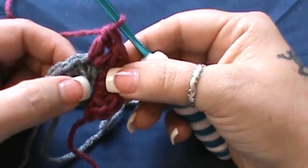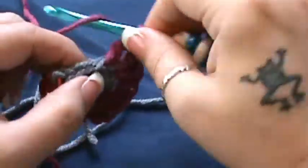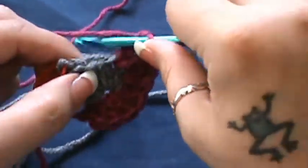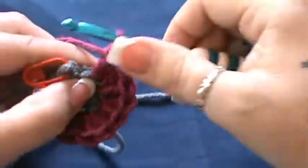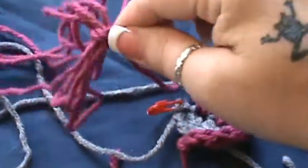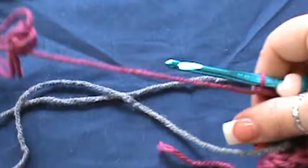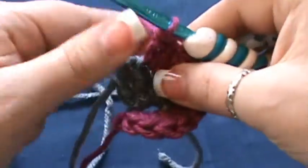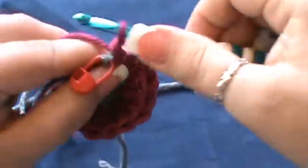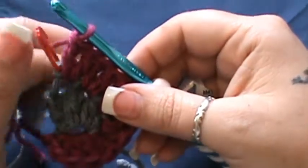Now move on to what was your half double crochet in the gray and do two double crochet there — one, two. Then move on to your two double crochets: do two double crochet in the first, and two in the second. For that last one it's a little different — you're not going to go inside that stitch, you're going to go inside the ring itself. So do two double crochet in the ring there.